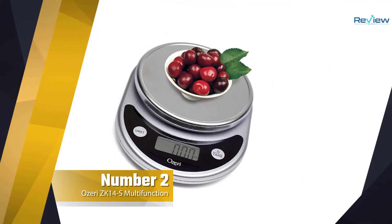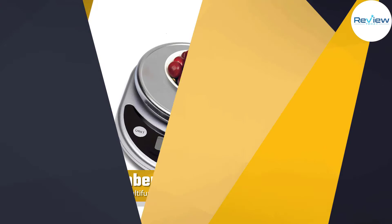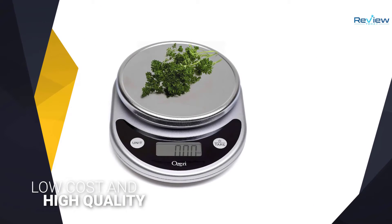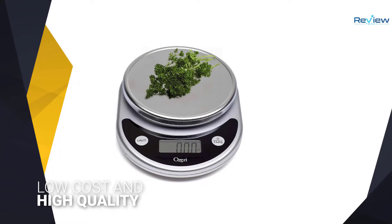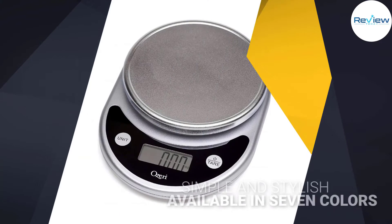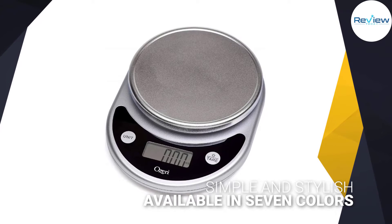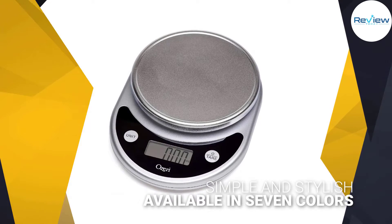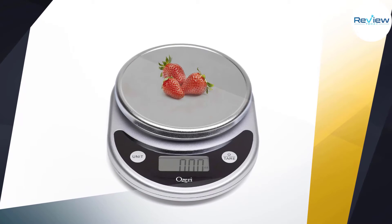Number two: the Ozeri ZK14S multifunction food scale. The Ozeri ZK14S pronto kitchen scale stands out for its particularly low cost and high quality. Just because it doesn't cost a lot doesn't mean you want to shell out top dollar on something you aren't sure you're going to use permanently. Ozeri's food scale is simple and stylish.